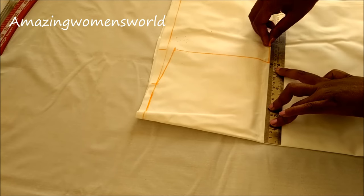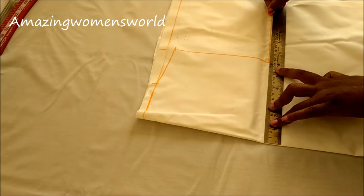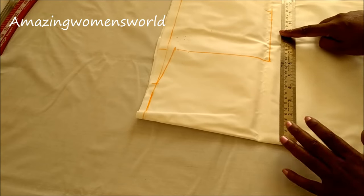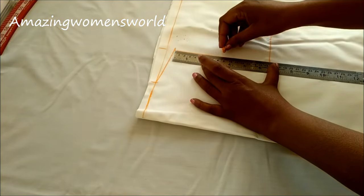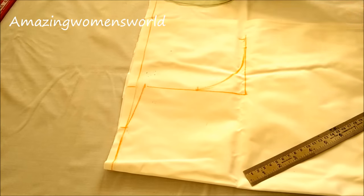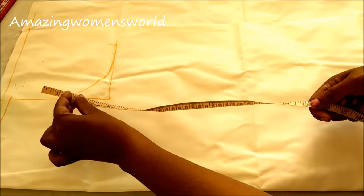The fourth part of the chest length is nine and a half inches, adding half an inch ease, so the length is ten inches. Marking one inch for the seam allowance — but for this slip dress we don't take much for seam allowance. Mark the midpoint of the armhole which is three-quarter inches. Connect these two points with a curved line. Now from the shoulder line mark 15 inches.